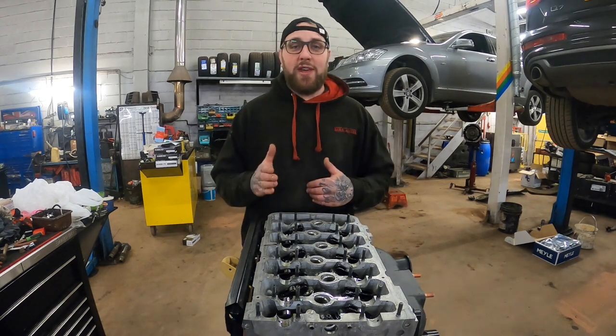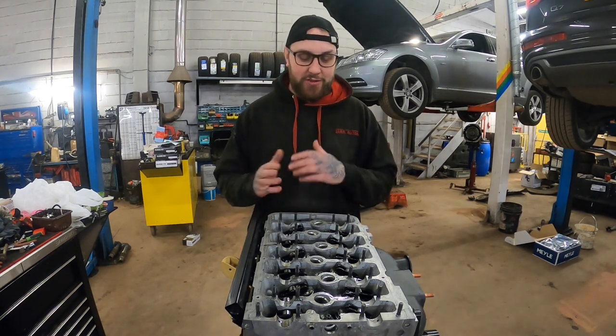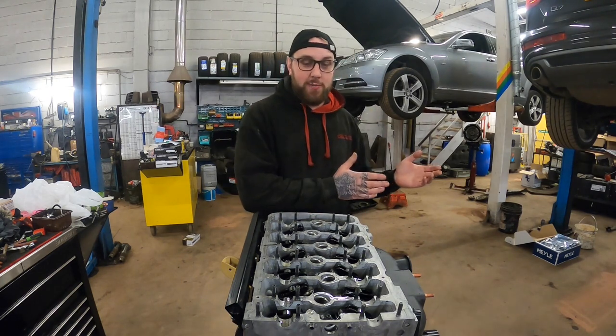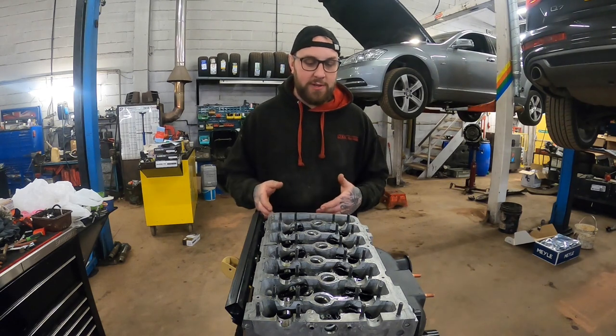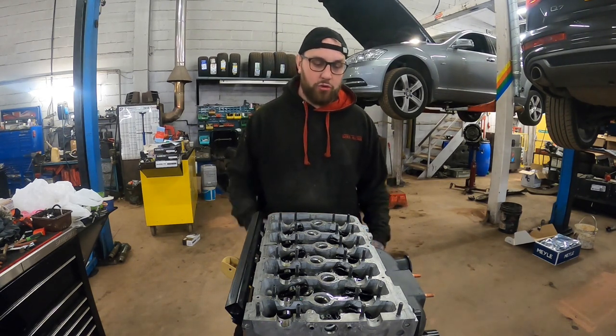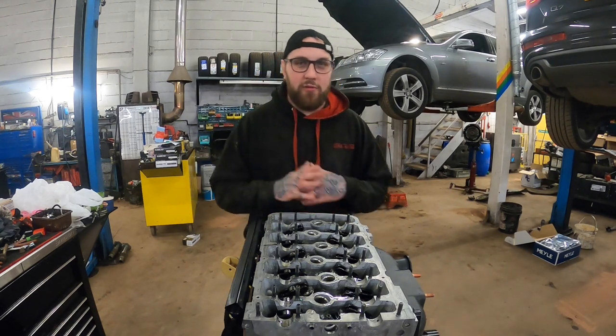Welcome back. Quick video - basically I was going to jump straight to doing the timing chain because there isn't much else to do head-wise, but someone commented wanting to know about the head stuff, so I thought I'd make a quick video covering what I've already done with the head and getting the cams in.